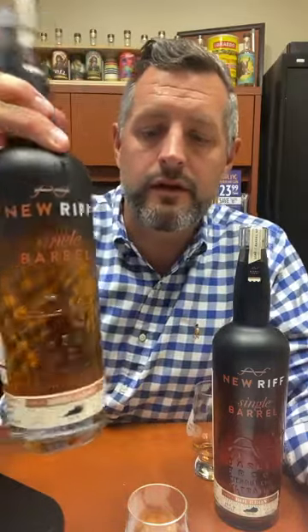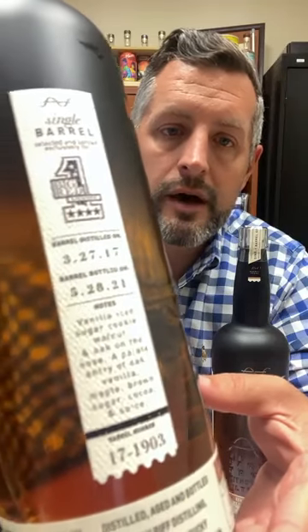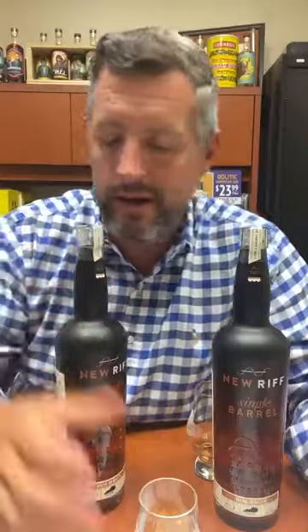I peg this one as a very traditional, straightforward, oak-driven bourbon with a touch of fruit and a touch of sweetness. This particular barrel was distilled on March 27th, bottled on May 28th, and it's got some tasty notes on the side. At $44.99, for craft-made spirits of this quality, I think their pricing was dead-on from the very beginning.